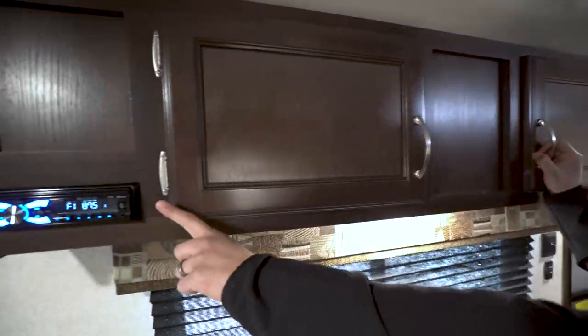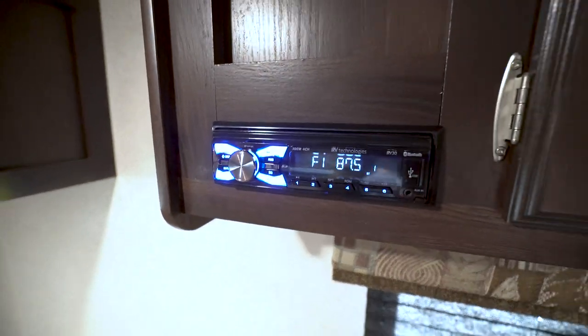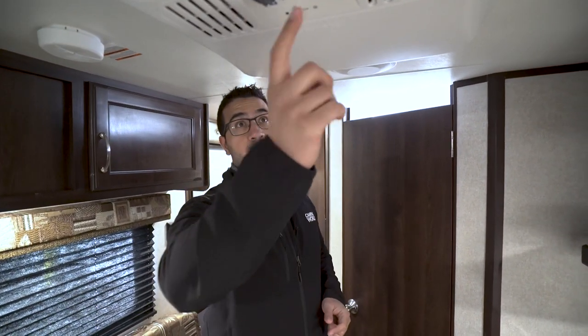On one side here you have your radio, and that one is Bluetooth capable, which is pretty cool — that way you can connect your phone or tablet and operate it wirelessly. If you're going camping and it's really hot, you have the ceiling-mounted AC here to keep it nice and cool, especially in a short travel trailer like this, and your thermostat and fan control are mounted right on there.